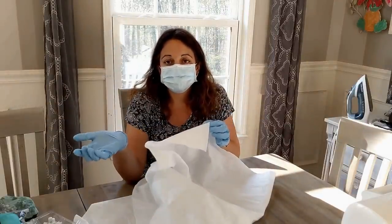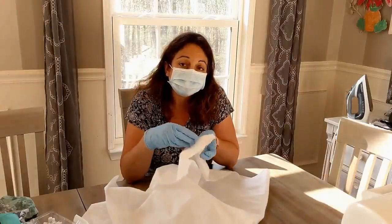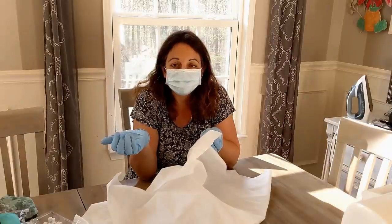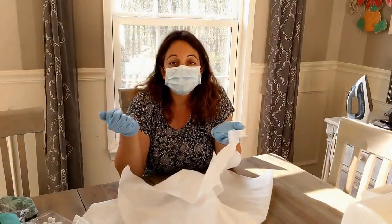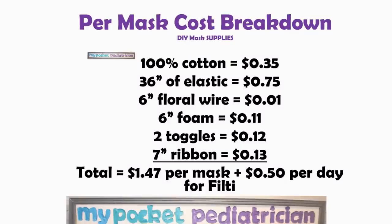With the HVAC material we needed a double layer to achieve the right efficiency — with this material it should function well as a single layer. The shiny side goes towards you and the dull side goes towards the patient — this is the exact opposite of the HVAC material, so it's very important to label your filter media. This is also a whole lot more affordable — it comes out to less than 50 cents per mask per day because you only need one. They've given me a My Pocket Pediatrician discount code, so my viewers will get a discount. Your per-mask cost breakdown varies, but in general: cotton is about 35 cents, elastic is about 75 cents, floral wire is only about a penny, six inches of weather stripping foam was 11 cents, two toggles were about 12 cents, and seven inches of ribbon were 13 cents — turning out to $1.47 per mask, plus about 50 cents per day for the Filty material.